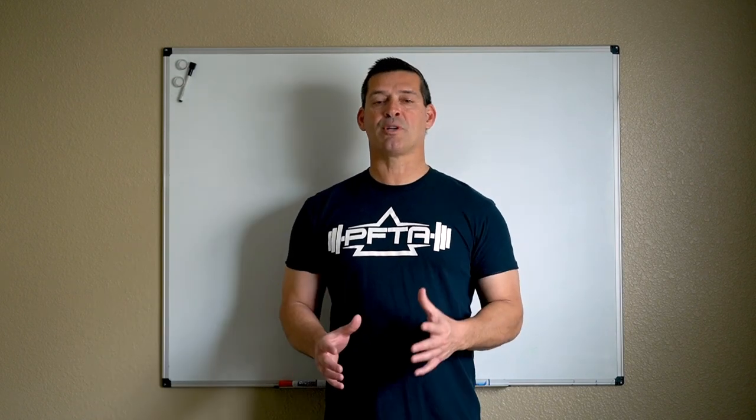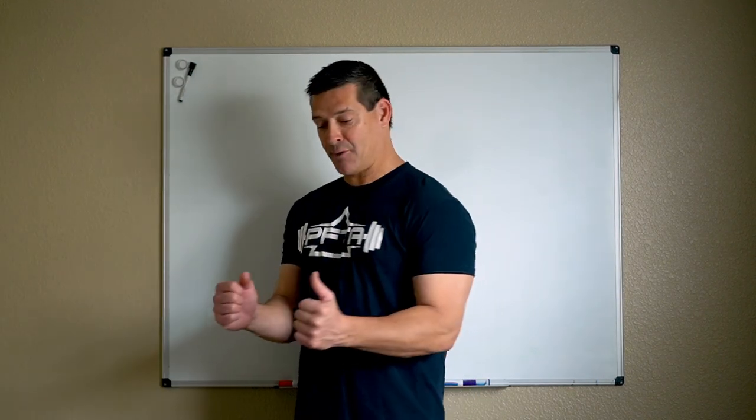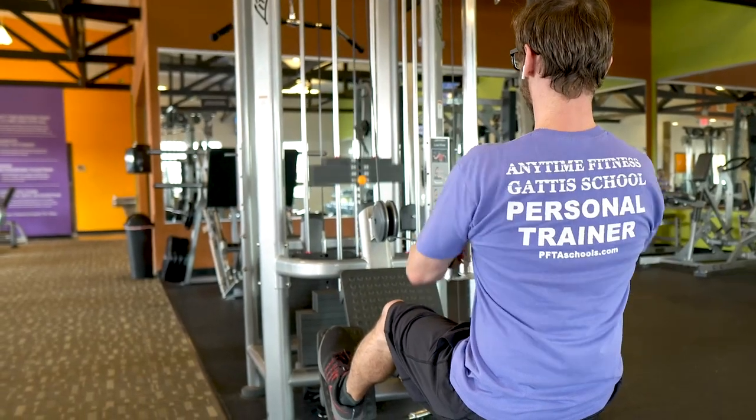First, the low row. You want to start with a neutral grip or underhand grip. When you perform the rowing action, you want your elbows down near your torso. It looks something like this, with your elbow right near your torso, doing a low row.